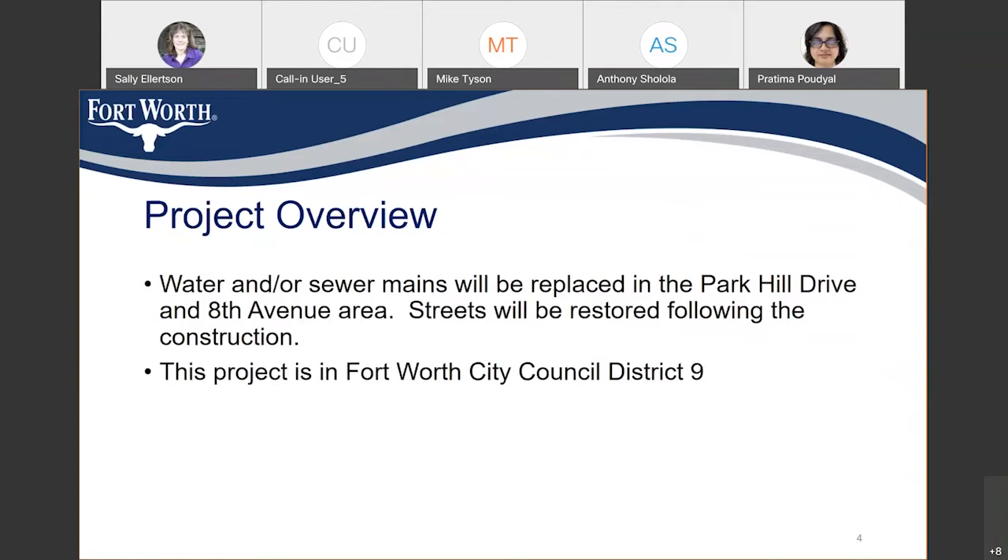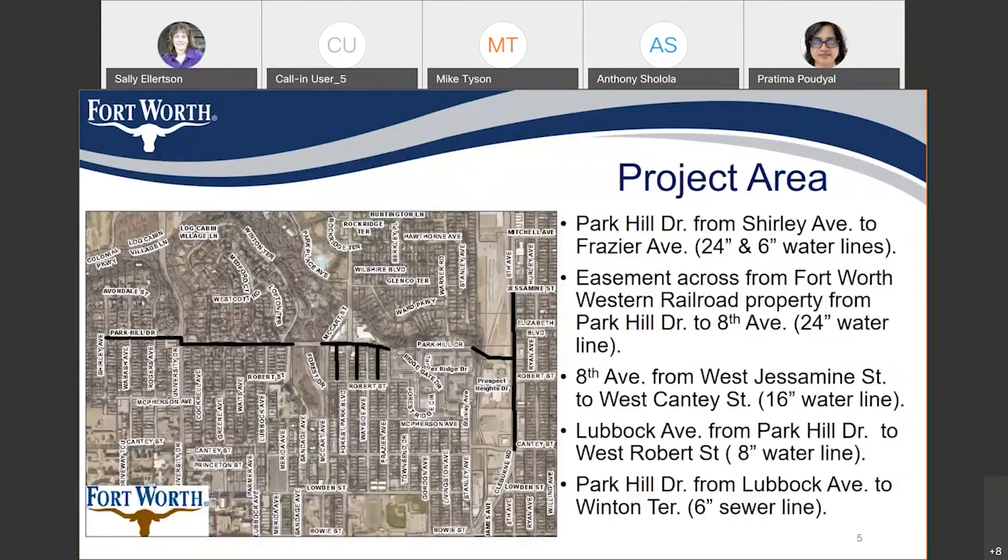This project is in Fort Worth City Council District 9. On this map you can see the black lines — these are the locations where we are going to replace the water and sewer mains. On Park Hill Drive from Shirley Avenue to Fraser Avenue, we are going to replace the 24-inch water line, and also a 6-inch water line parallel to that. We are keeping two sections that have already been replaced. The 24-inch water line crosses the Fort Worth Railroad and connects to the 16-inch water line on 8th Avenue, which we are also replacing from Jasmine Street to Canty Street.